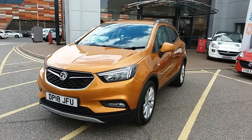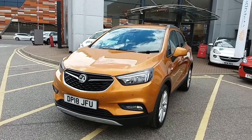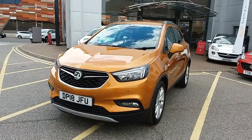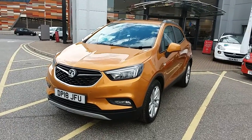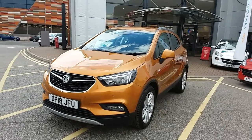Welcome to our 2018 Vauxhall Mokka X Active. This car has a 1.4 litre turbo petrol engine which produces 140 brake horsepower and runs at around 39.2 miles to the gallon. This car has only had one previous owner, will come with a full service history, and comes under the balance of the manufacturer's warranty.